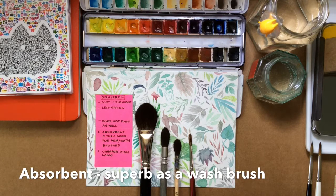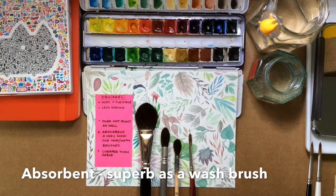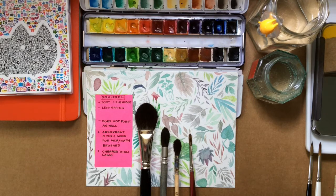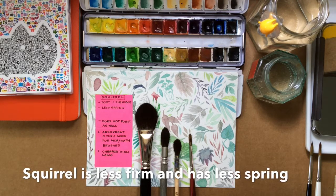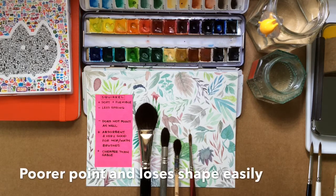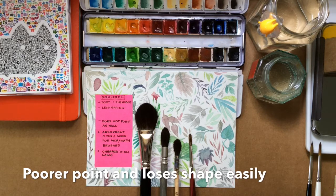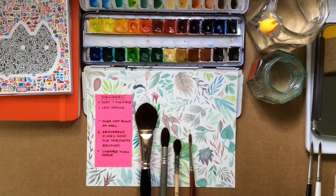Squirrel hair makes for a very good mop or wash brush because it is very absorbent and can hold a large amount of water. How does it hold up against sable? Well, squirrel is soft and flexible like sable but it doesn't have that same spring or snap, and it also doesn't point as well. This means when you're painting, the brush isn't very firm and does go out of shape, so you'll need to adapt. The good thing about squirrel is that it isn't as expensive.